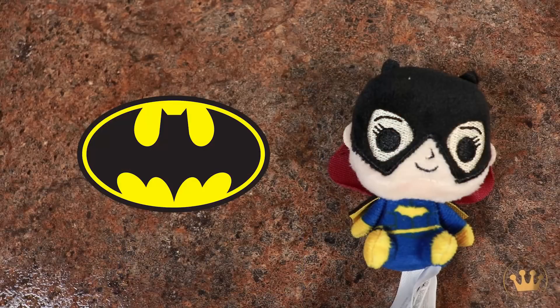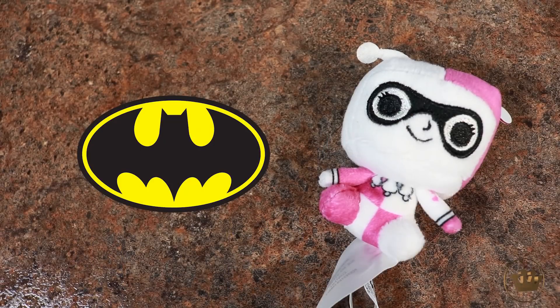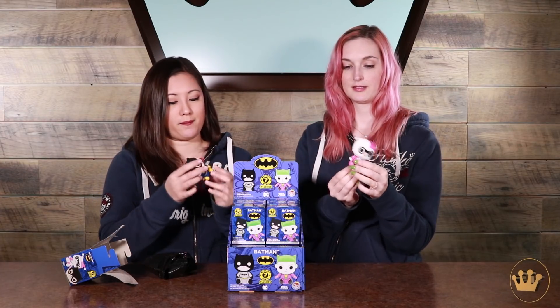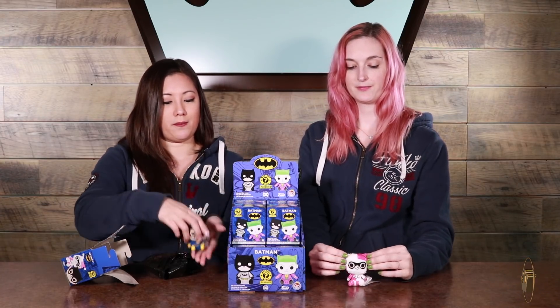Okay, it was meant to be. It was. This is just so cute. I have pink Harley Quinn, pink and white. She's so pretty. I love how little it is. You can always take these tags off — I would recommend cutting them off carefully so they don't get in your way.